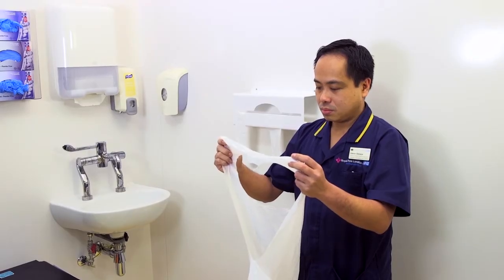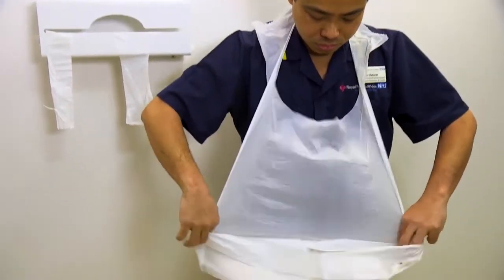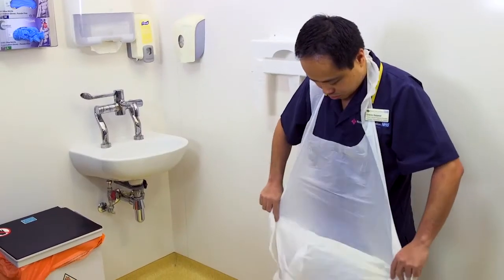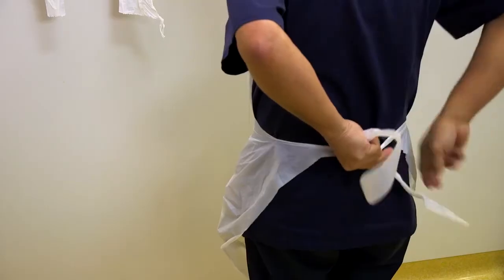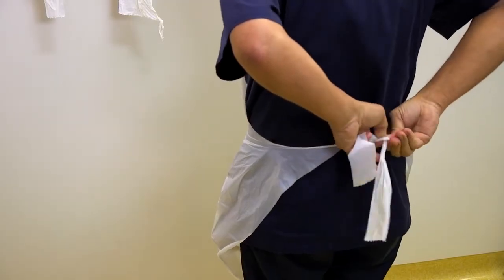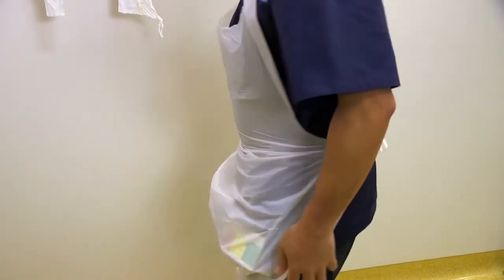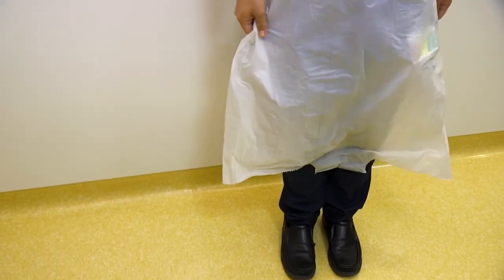Aprons that come folded should be opened outwards to present the clean side to the patient. The apron should be tied at the back so it's a comfortable fit, and opened fully to cover the front face of the clothing.